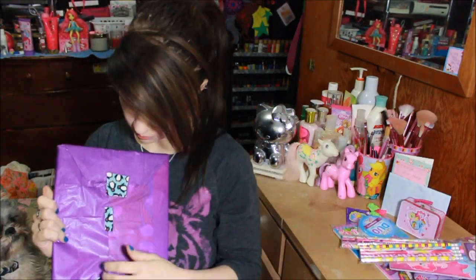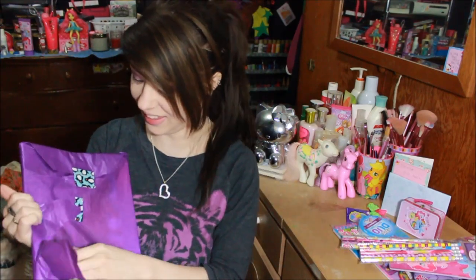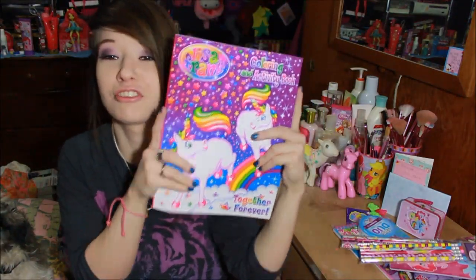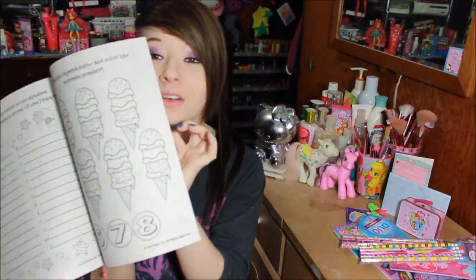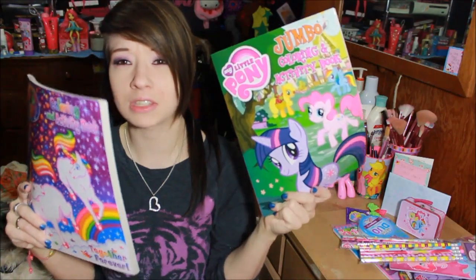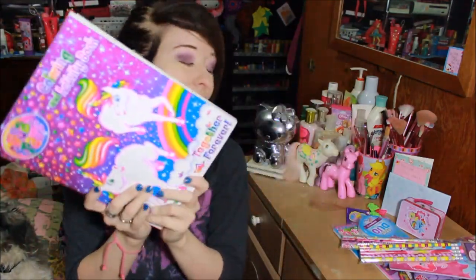And then there's one more thing in here that feels like coloring books. They are coloring books — this one is a Jumbo Coloring and Activity Book. I have so many coloring books, you guys. I need to sit down and just color. And then this one is a Lisa Frank coloring book that I don't have — it's the Activity Book as well. I don't think I have either of these. I may have this one, but I don't have the Lisa Frank one. I love them — they are amazing.